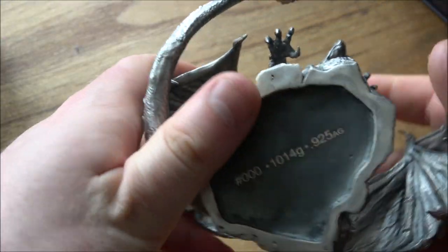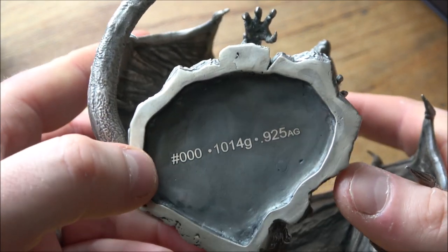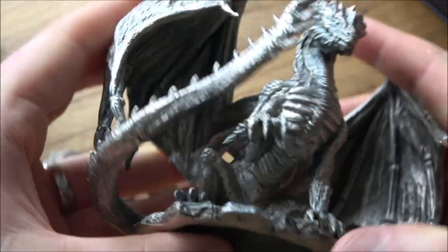And I believe the big boy dragon, Draco the Dragon — over a kilo of 925 silver, so about 30 ounces of silver content. He's 000 as well.